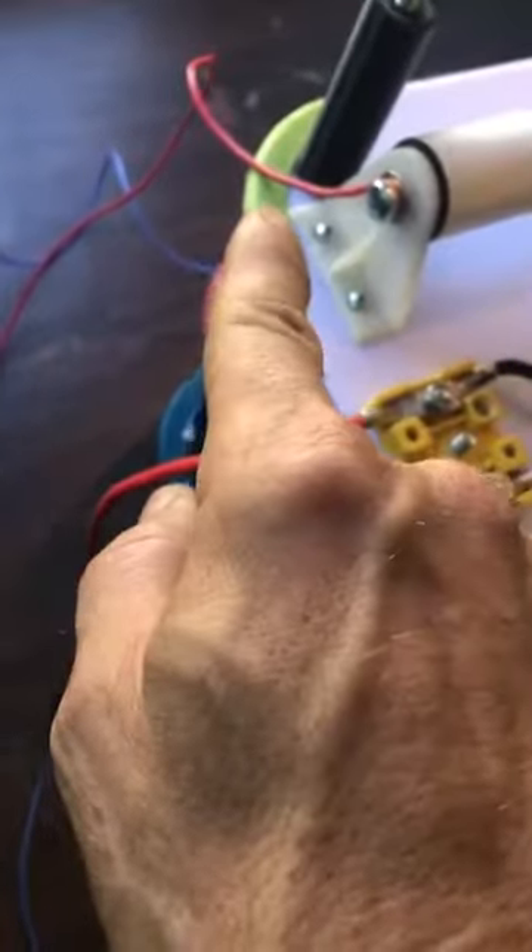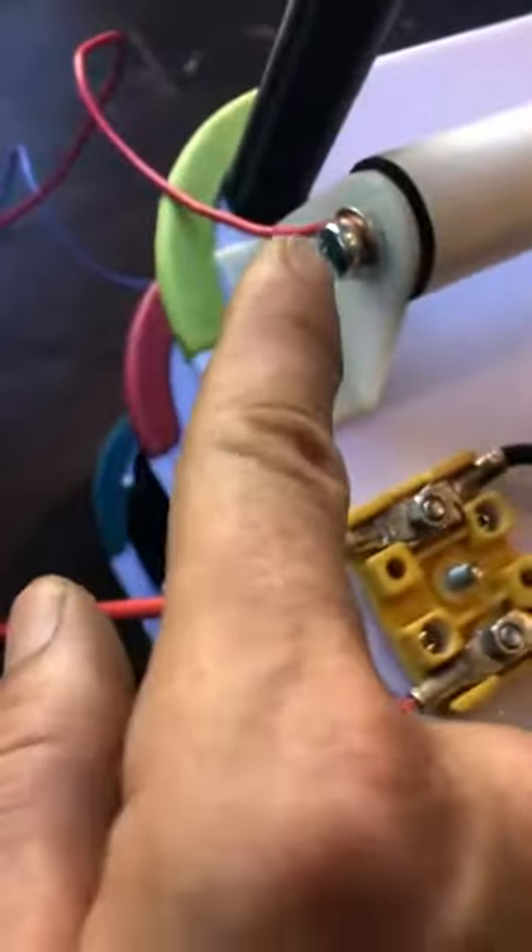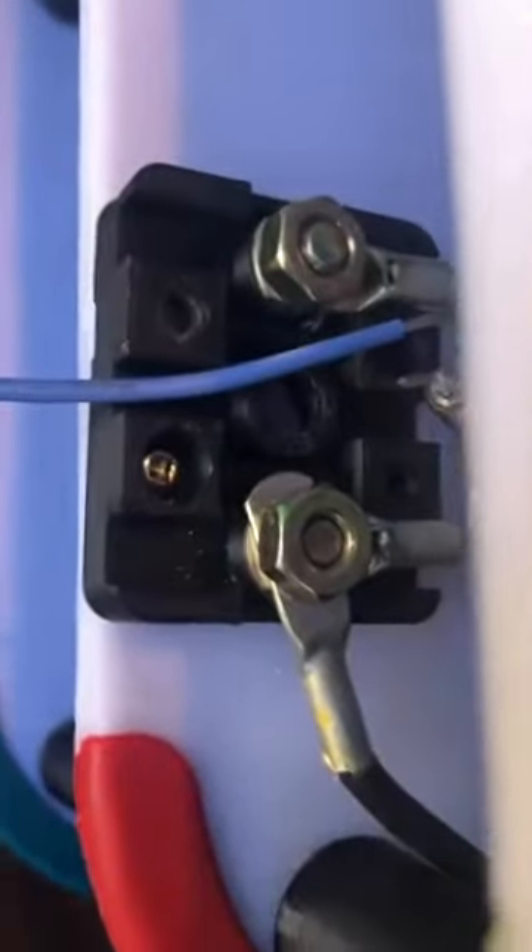The first thing you're going to do is your number one earth ground, which is my red wire on that capacitor. Then you're going to do your number two earth ground, which is the blue wire on that terminal there. Those two ground stakes will be separated by five meters.